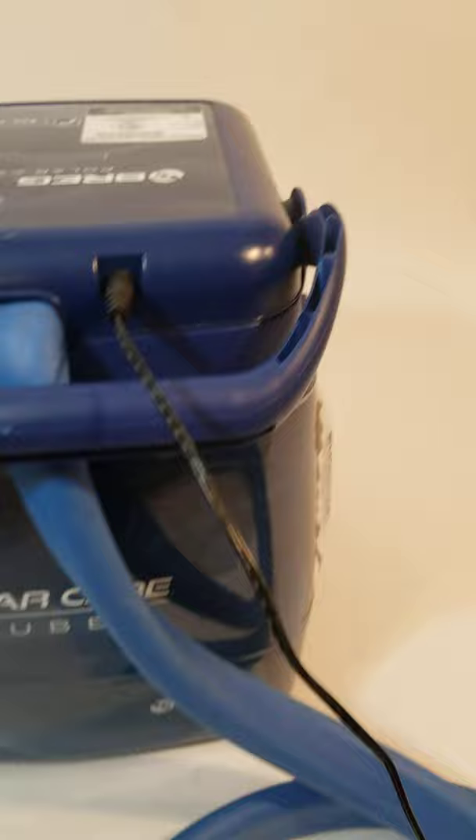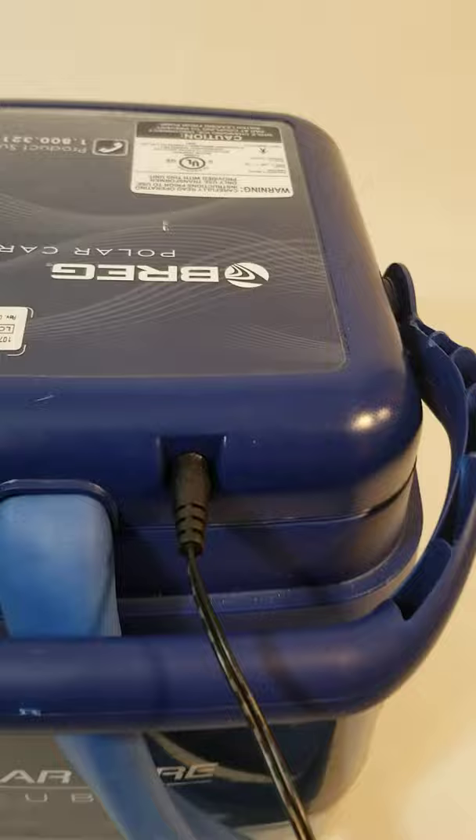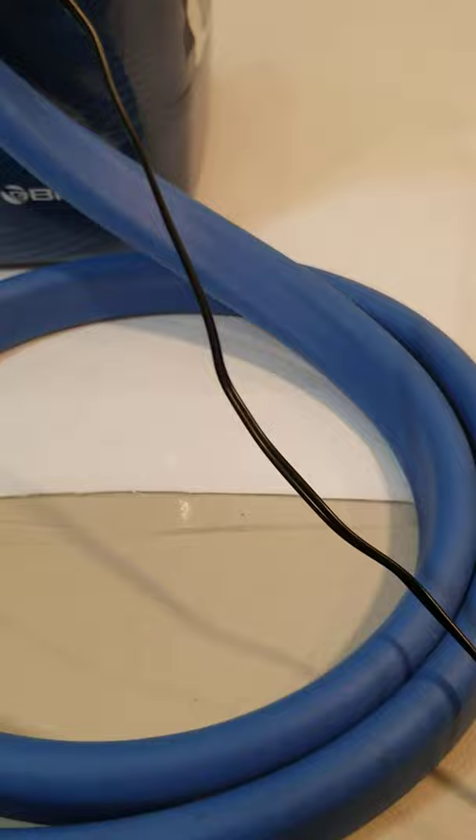Hi, I wanted to show you that the Bragg PolarCare Cube does work. I filled it with water and I've got the cord attached here, and you can hear it running. I can already feel the cord here getting colder.